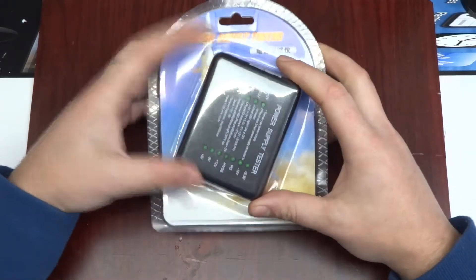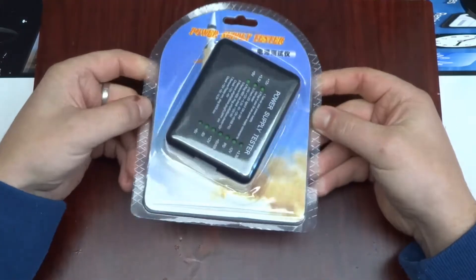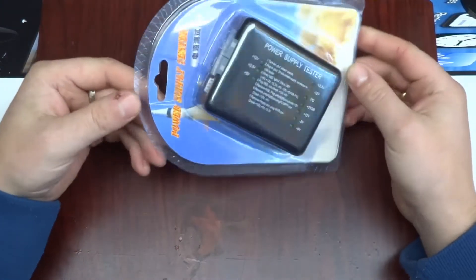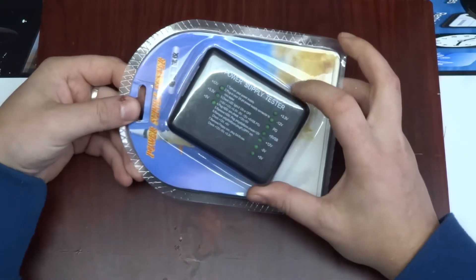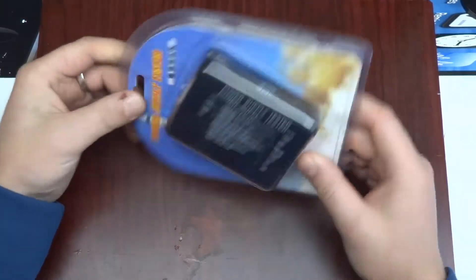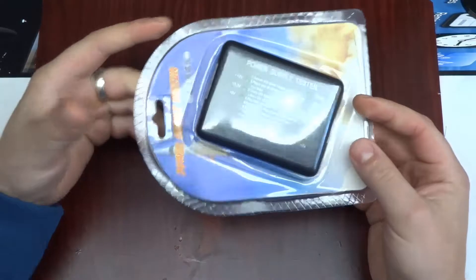Greetings! Today I have another piece of electronics-related item to have a look at and take apart. This is a sub-one-pound item. It's a power supply tester — an ATX power supply tester.